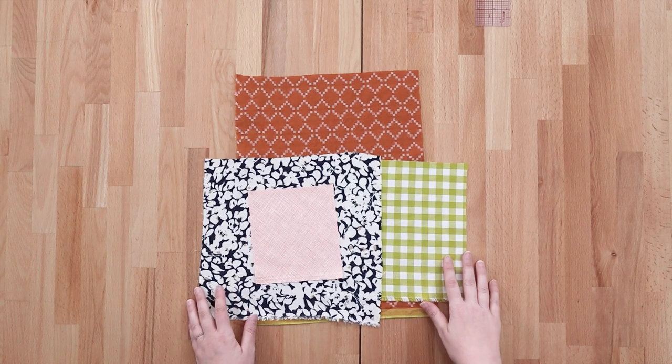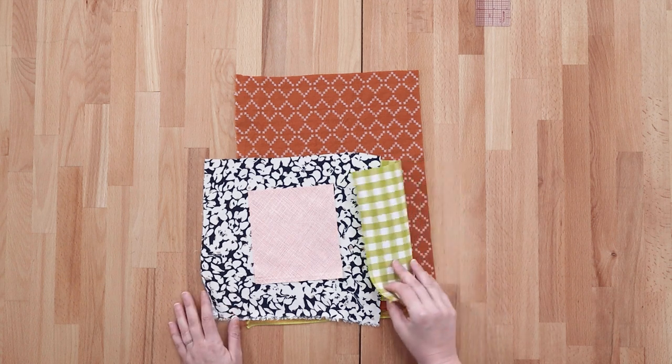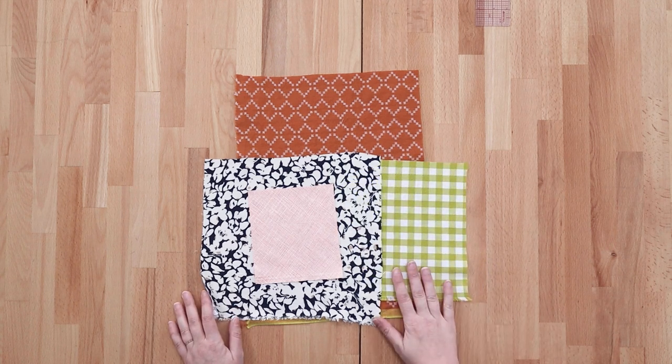If you're working with a particularly wrinkly fabric like linen, taking the fabric out of the dryer just before it's completely bone dry and pressing it then can help get the wrinkles out better. The next step in cutting your pieces is laying out the fabric. Laying out your fabric is pretty straightforward.